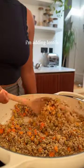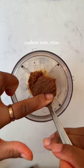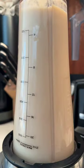Mix with your soft vegetables. I'm adding lentils, tomato puree, and passata. For the creamy sauce, I've got tofu, cashew nuts, miso paste, and water — blend until completely smooth.